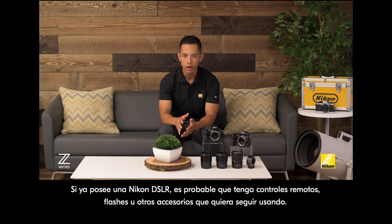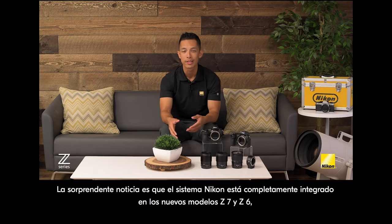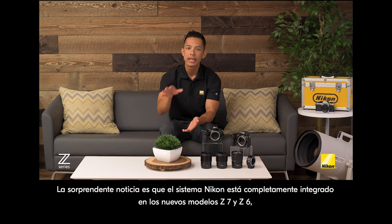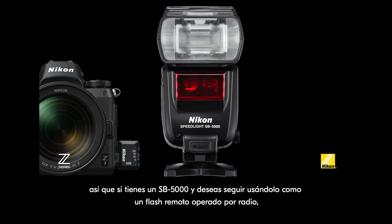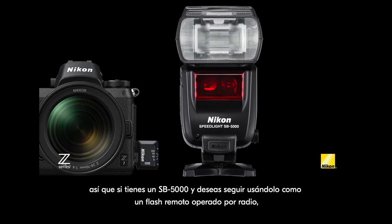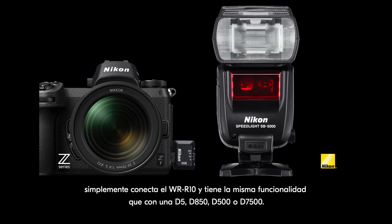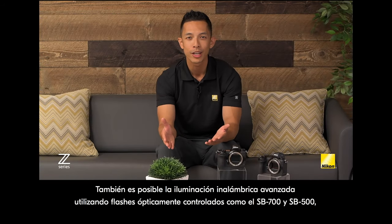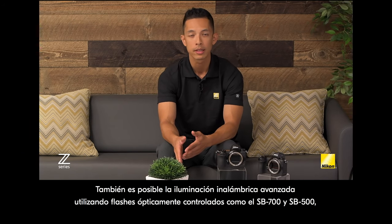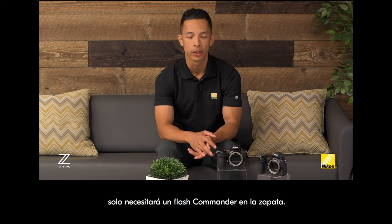If you already own a Nikon DSLR, chances are you have remotes, flashes, and other accessories you want to keep using. The Nikon system is fully integrated into the new Z7 and Z6 models, so if you have an SB-5000 and want to keep using it as a radio-operated remote flash, just plug in the WR-R10 and you have the same functionality as with a D5, D850, or D500. Advanced wireless lighting using optically controlled speedlights like the SB-700 or SB-500 is also possible — you'll just need a commander flash in the hot shoe.